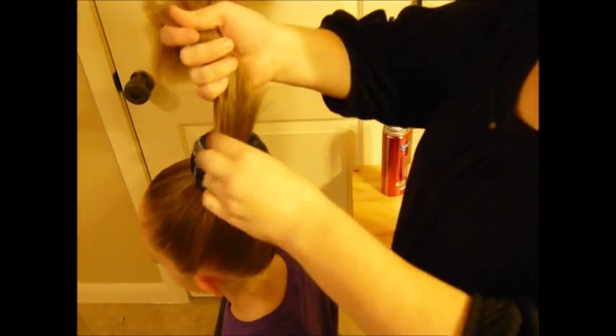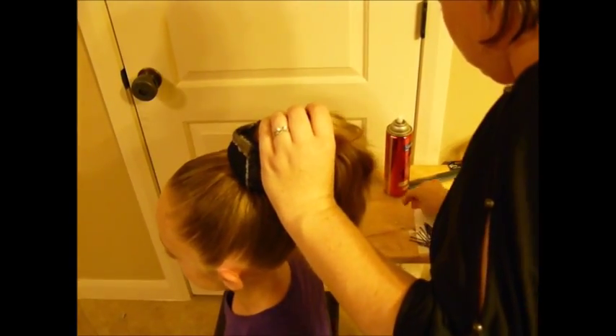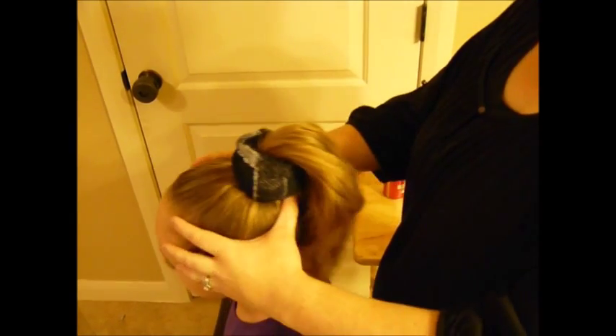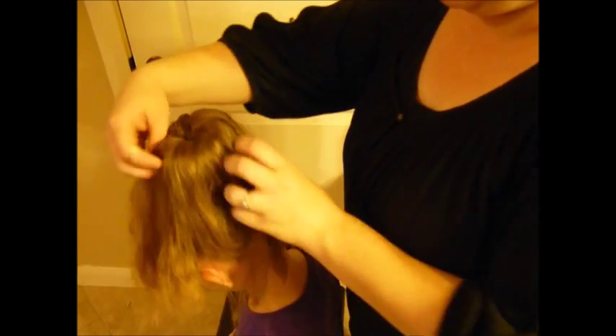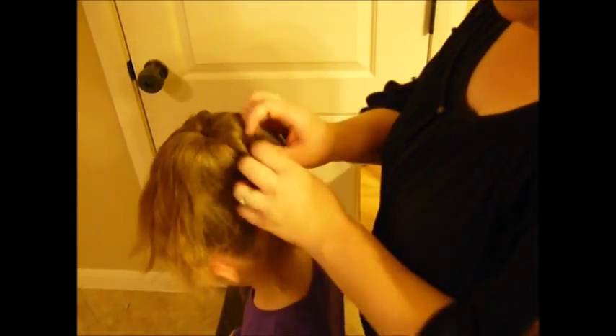Slide your sock on and just pull that pony all the way through, making sure you get all of the hair. Have an elastic ready, then have them tilt their head down and spread that hair all the way around. You do need the hair to be mostly dry so that it will spread evenly — if it's wet it doesn't work as well. Evenly distribute all of that hair, making sure there are no holes or gaps.